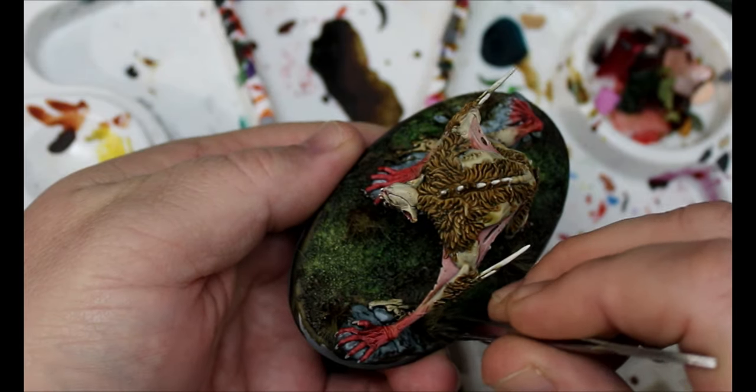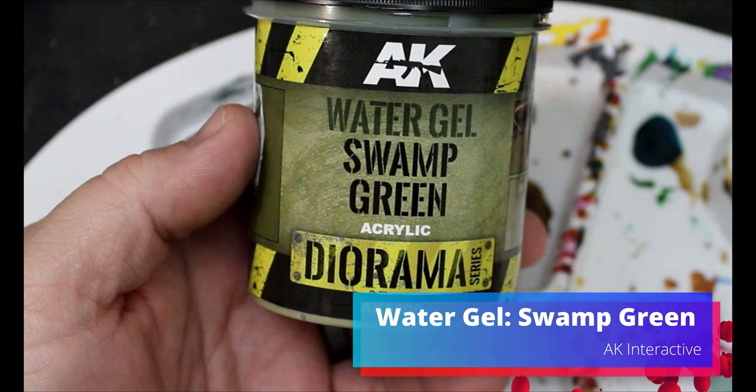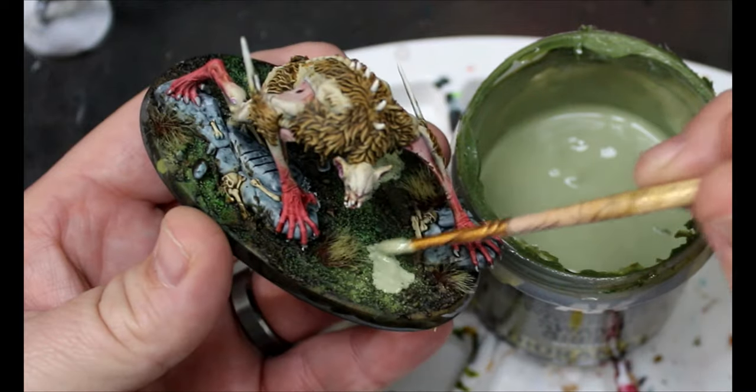I'm going to add a couple of wasteland tufts from the Army Painter. Now we take some water gel swamp green and put this in little patches around the base. We'll do the rim around the base and this guy is totally done.